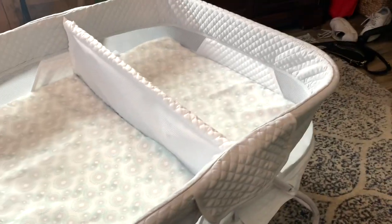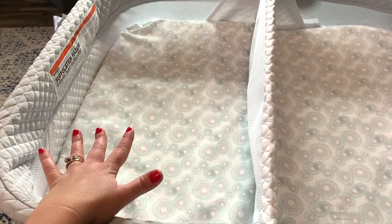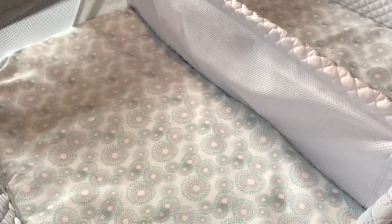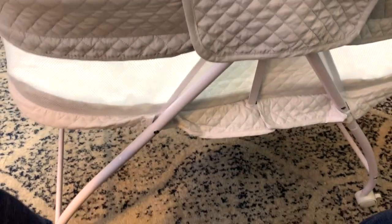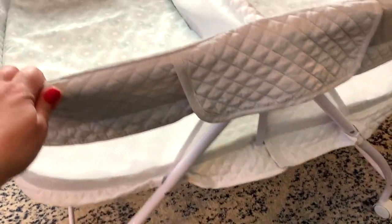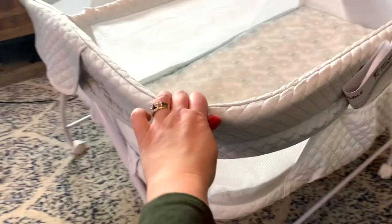Let's talk brass tacks. Each of these sides can hold a baby up to 15 pounds, so 30 pounds total. The dimensions are 33.5 inches wide, 25.75 inches high, and 32.75 inches deep. Whether this will fit in your space — that's going to be up to you. So this is the compact portable twin bassinet by Delta.